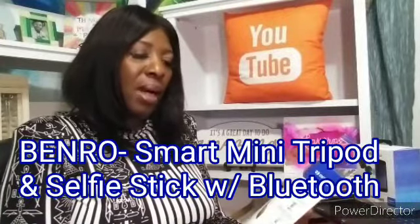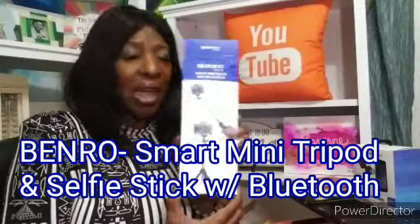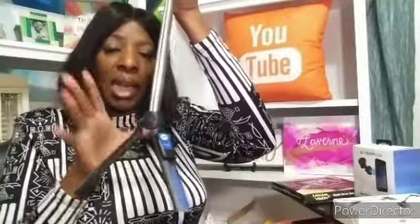The first one is by Benro. It is a smart mini tripod and selfie stick. This is what it looks like — it extends, and you can take it and bend it here. It has a Bluetooth and the Bluetooth is rechargeable. It comes out and you can charge it. That is something I'm very excited to use. Not really sure how to use it yet, but I will find out.